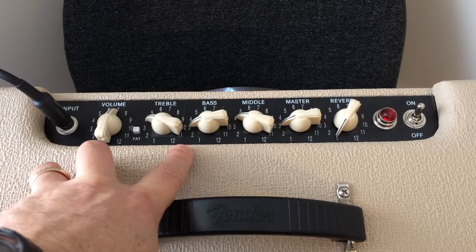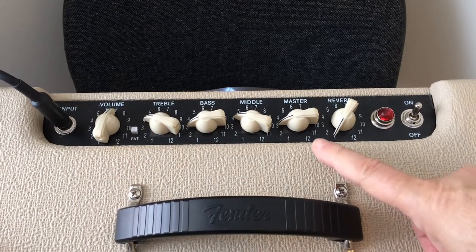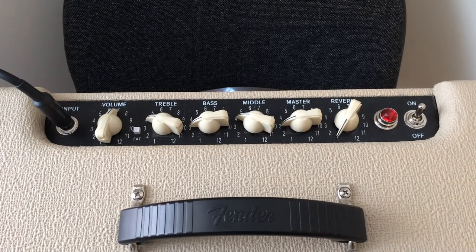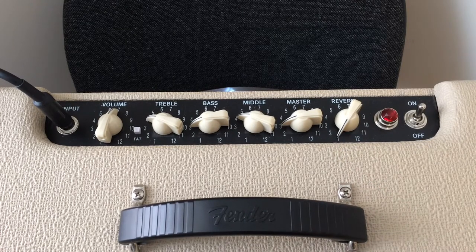Bass is down at 3 — we don't need a lot of bass for this. Mids are at 4, same as the treble. Master volume we're going to have at 3. The master volume indicates how hard we're driving the output tubes — the two EL84s — and we're not going to drive them too hard, so most of the overdrive we get will be from the preamp tubes set at 7. At 3, it's a pretty reasonable sound level, not screaming loud. Reverb is at 1, which is basically off.